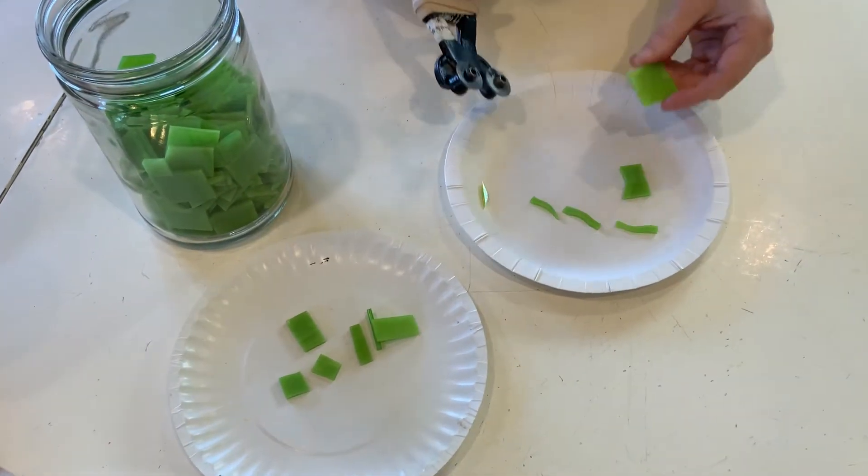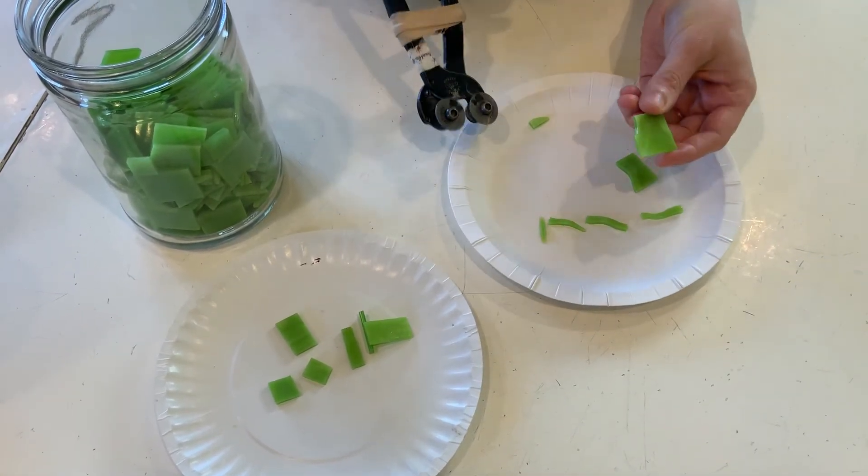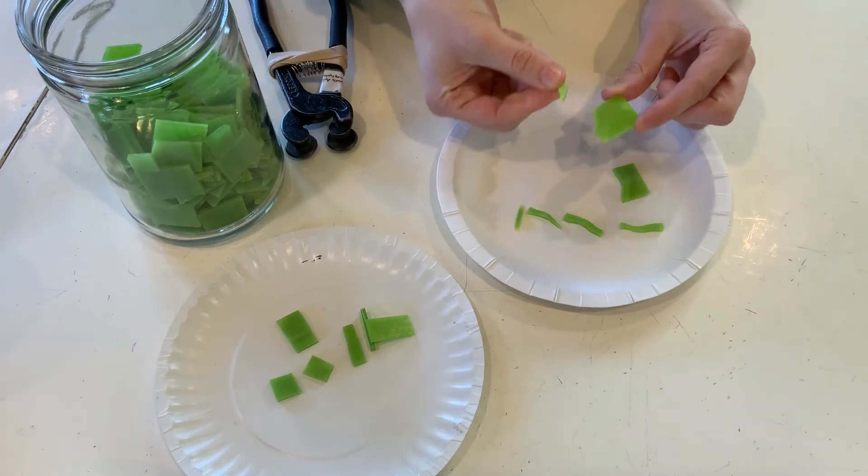If you want sharper curves, you can go more to the corner and you'll get sharp little corner pieces like that. So that's another fun shape.